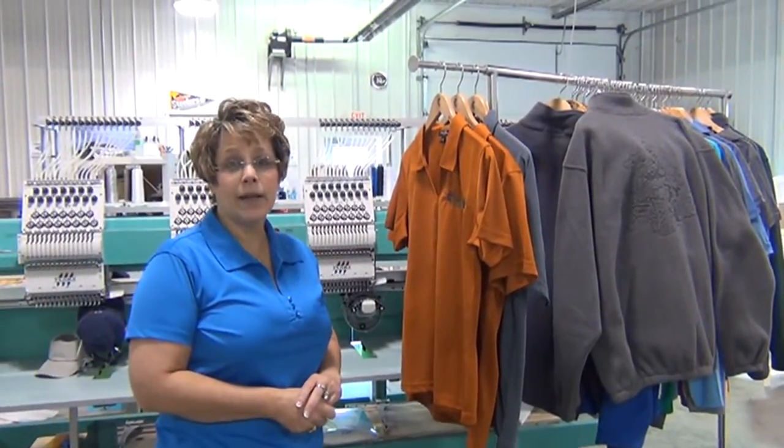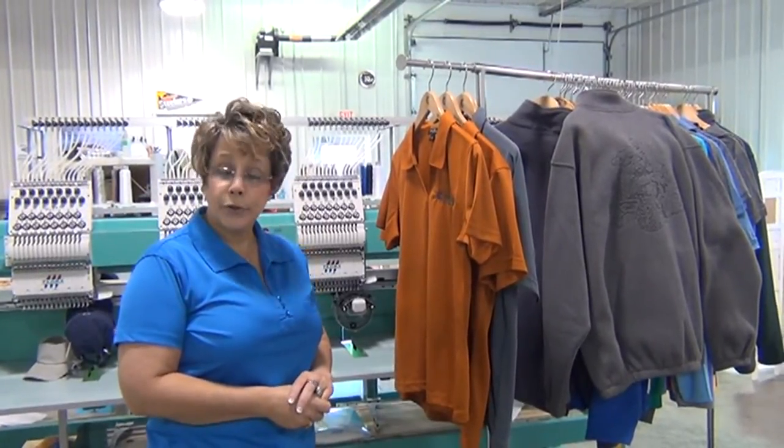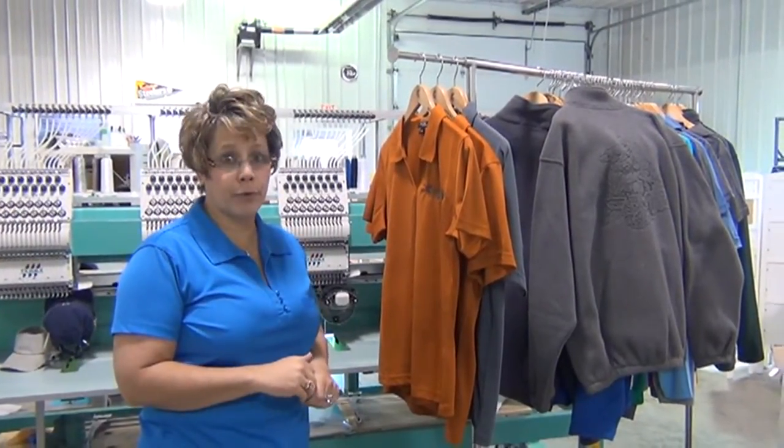Hi, my name is Dena Denning. I'm the president of Embellished Images by CSDI. Thank you for giving me the opportunity to show you what good and bad embellishment looks like on today's performance wear.